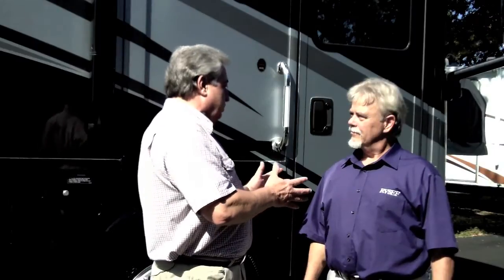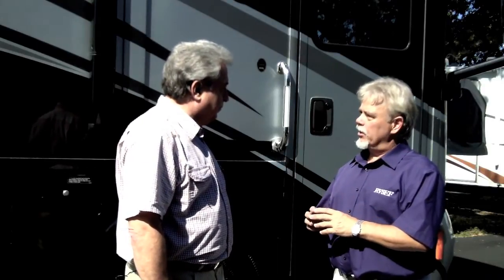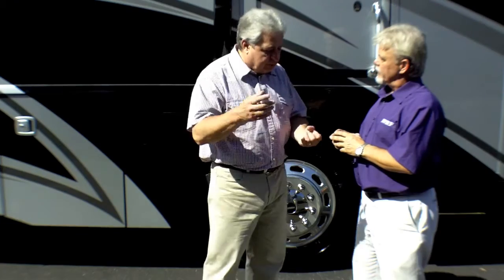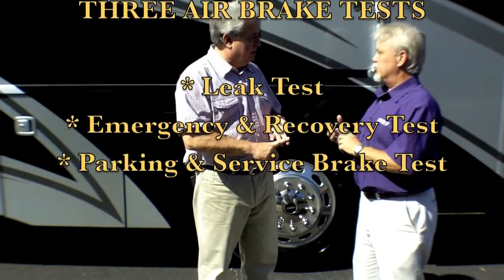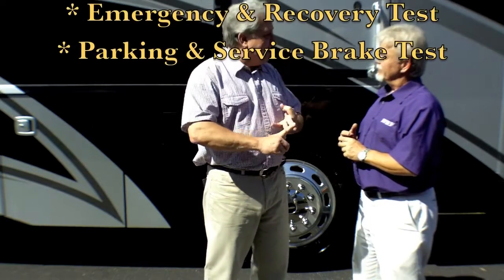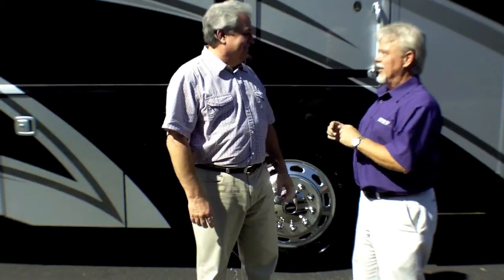So Walter, you're saying the RV owner should perform these steps every drive day? Absolutely, Gary. By performing these few simple tests, you can ensure that your air brake system is working properly. So the three tests are the leak test, the emergency and recovery system test, and the park and service brake test. That is such great advice — is it really that simple? It's just that simple.